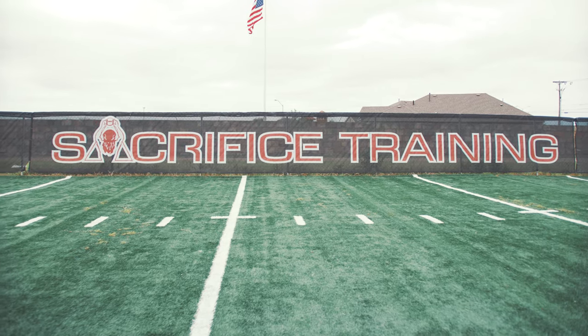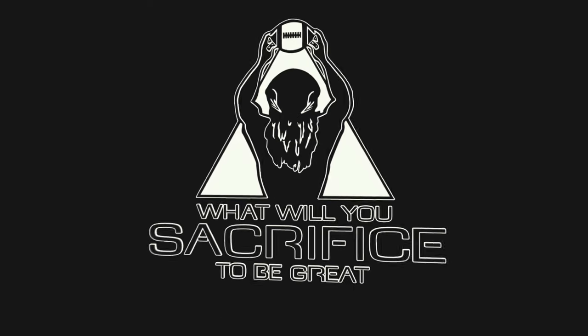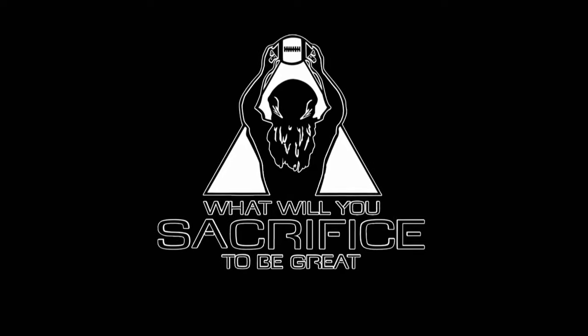Footwork Friday — and what will you sacrifice to be great?